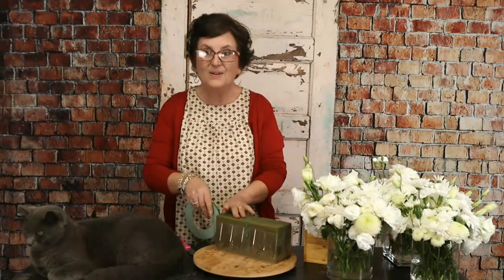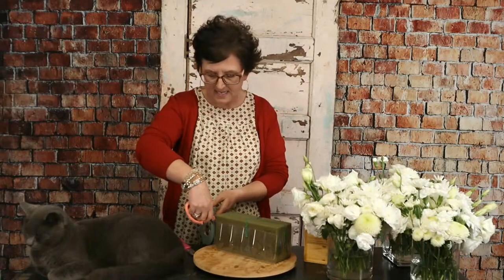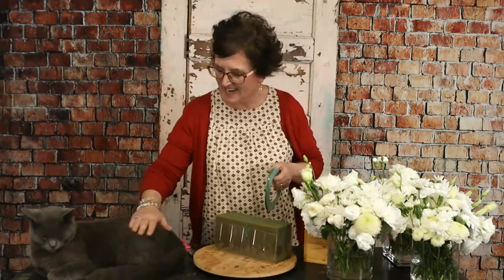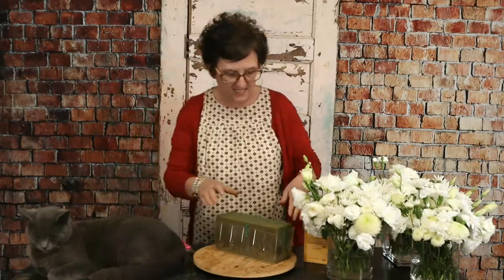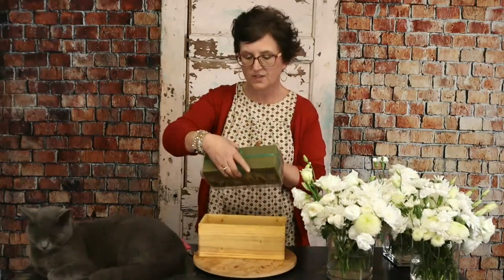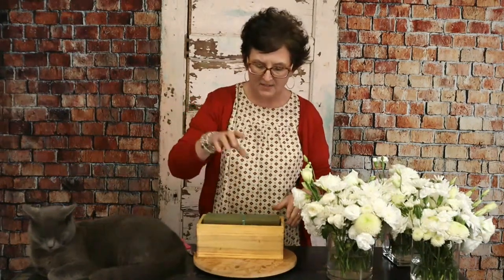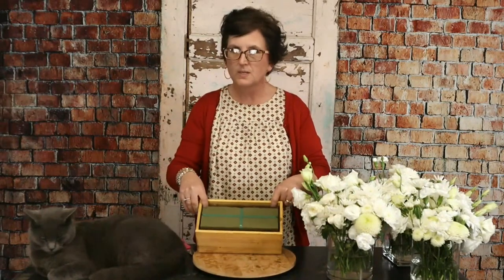Everyone's saying hello! Mr. Osa is up here designing today — he just had to get on the table, of course. This is just the liner with the fresh floral foam taped right in. I'm going to drop it right down into this container. You can add water into that reservoir so the flowers will last longer. We are going to use lots of beautiful white blooms.